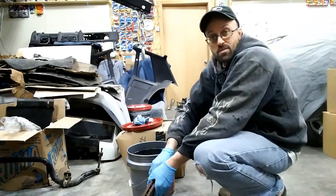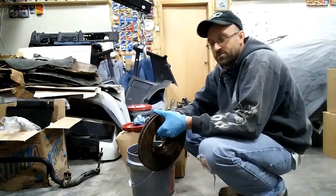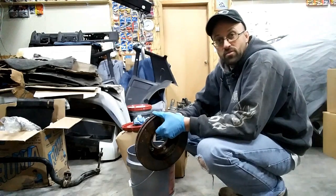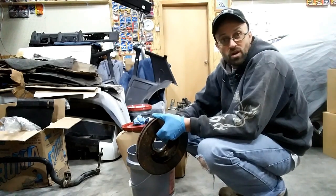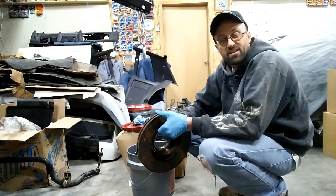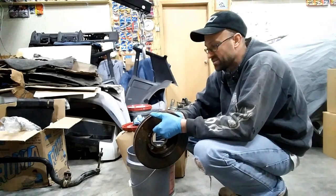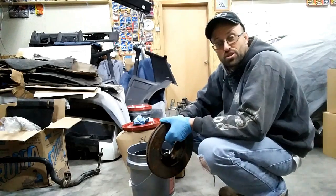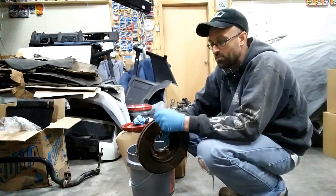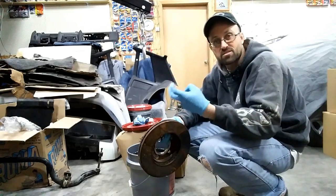In order to get this brake rotor set up, I've tied some stainless steel wire around it. It won't rust and it won't really bond to anything. I tie it on here so that one, I can put this down into the solution easy, and when I take it back out I can pull it up by the wire versus dipping my fingers down in the solution.